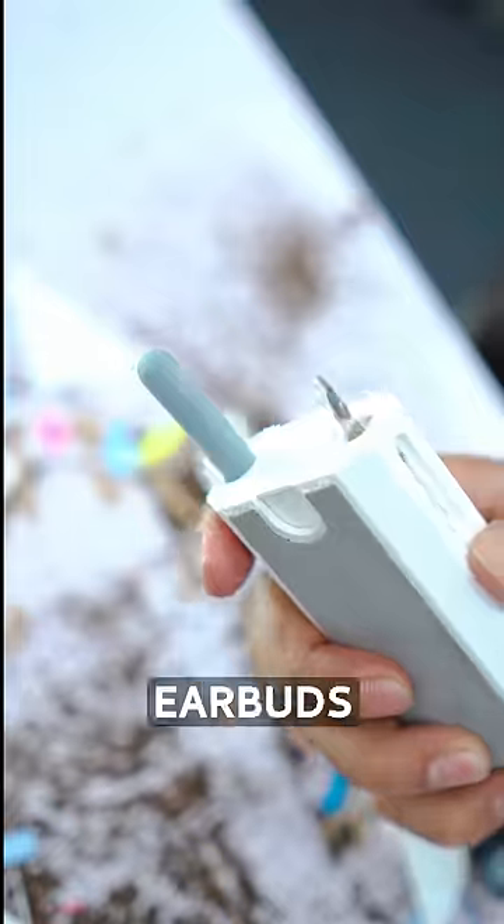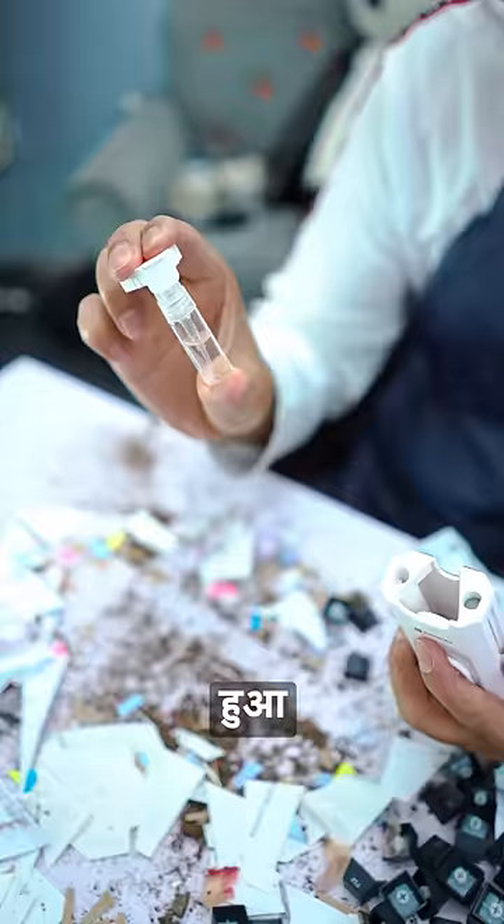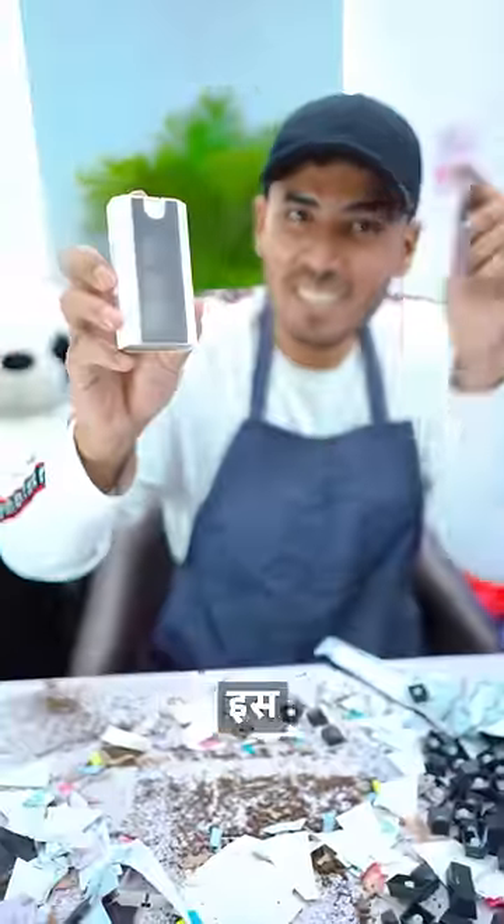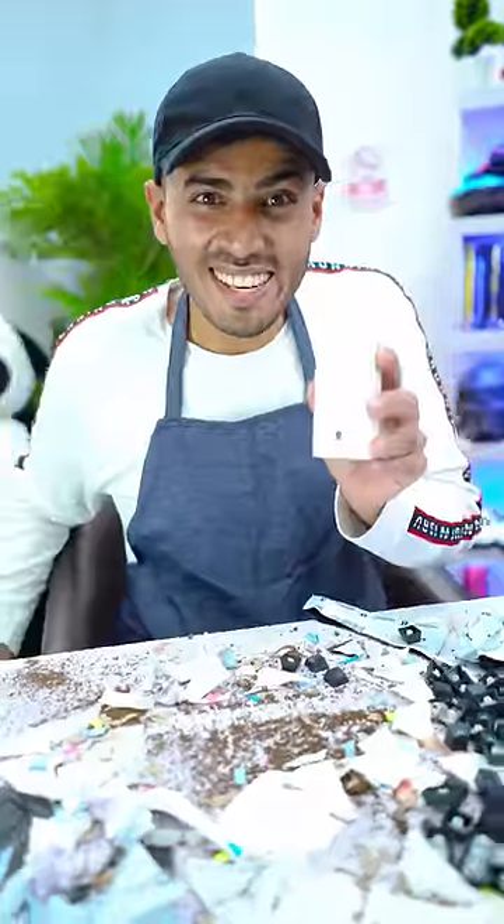This gadget has cleaned my keyboard well. There is also an ear case and earbuds cleaner, and there is a hidden piece which I used to clean my S23 Ultra. According to the price, this gadget has worked well, and that's it for this gadgets video.